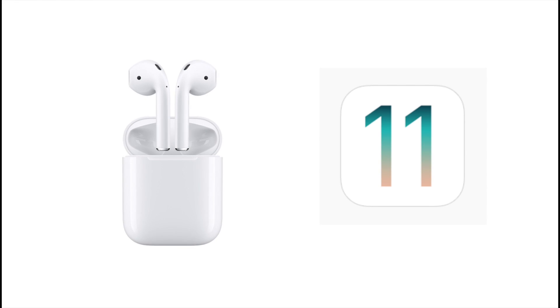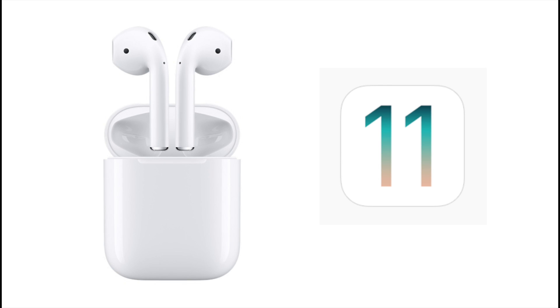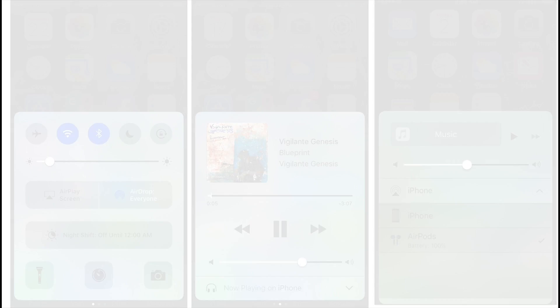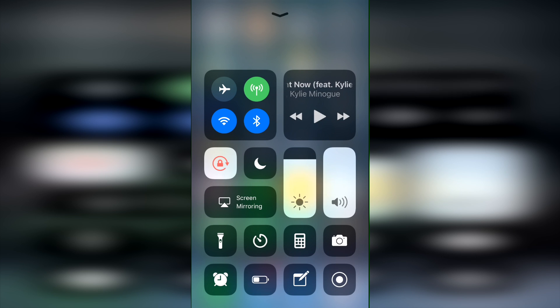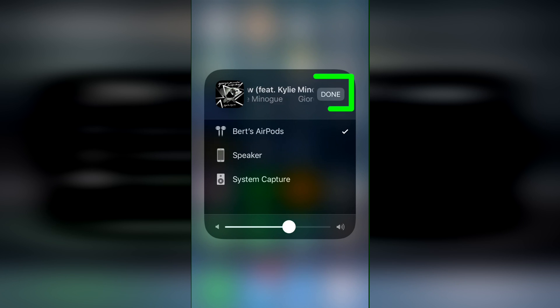Another change using your AirPods with iOS 11 is how you switch to your AirPods in Control Center. This change I'm not too fond of, but I'll get used to it. Before in iOS 10, you just swipe up, swipe left, and change your AirPlay options to AirPods. Now in iOS 11, you swipe up to see the new Control Center — which is much improved overall — however, you now have to 3D press the music player in the upper right, and then press the little AirPlay icon to get the options. The same number of steps, just a bit different. Once you've chosen your AirPods, you press Done to go back to the music controls.